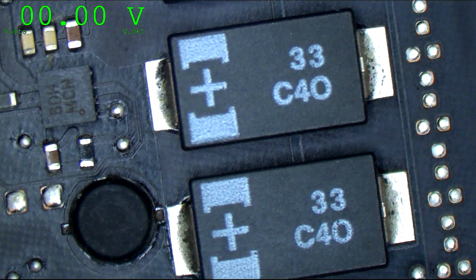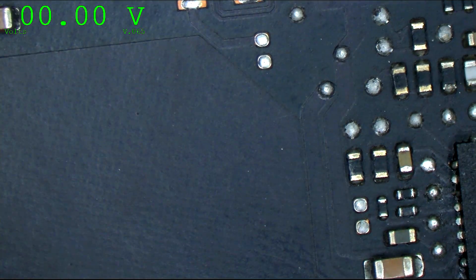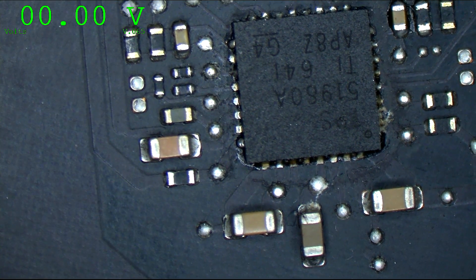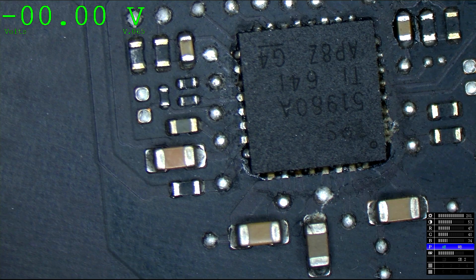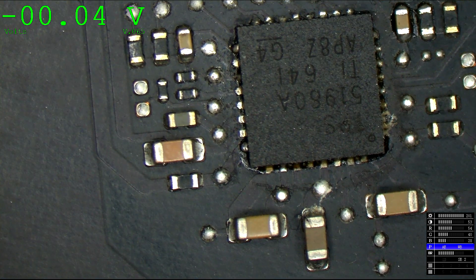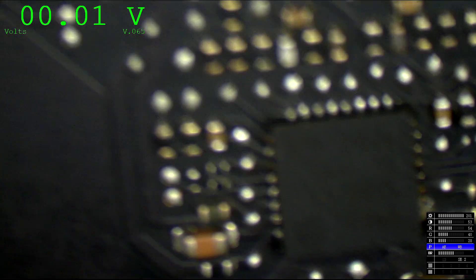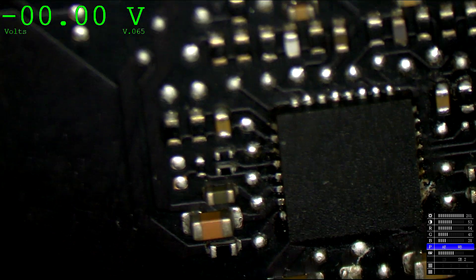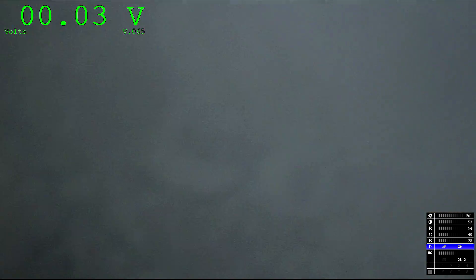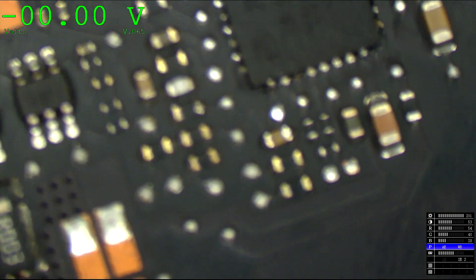Bringing the microscope camera over to that section of the board — as we can see, we have a poorly soldered chip and some flux residue in the area. You can see there's poor soldering because some of these joints have nice little slopes to them, and on the other side they don't. Let's look at the chip from the side.